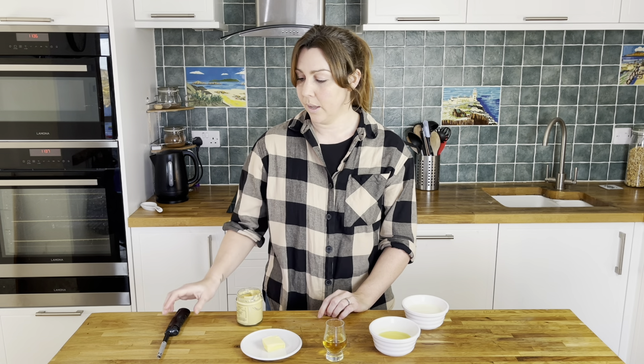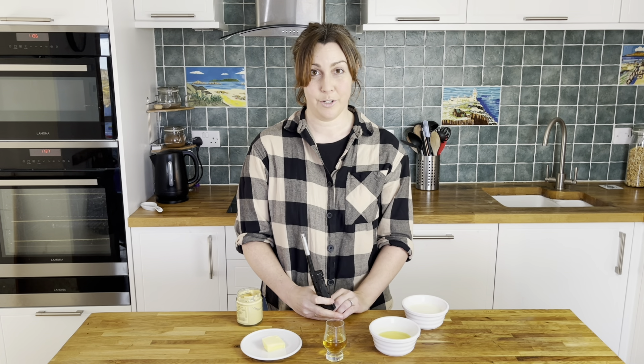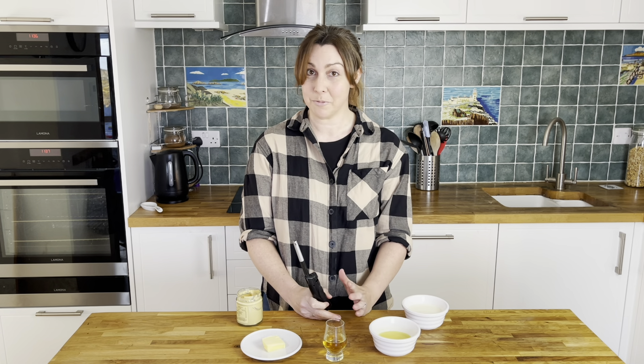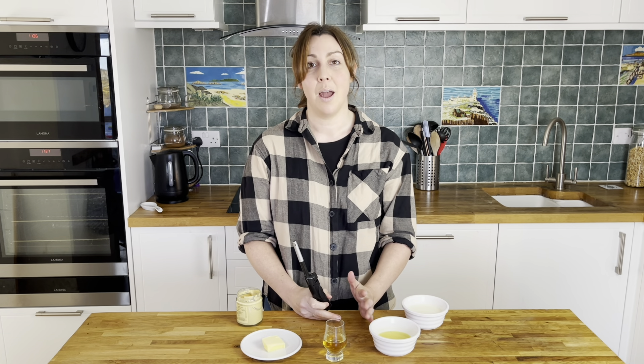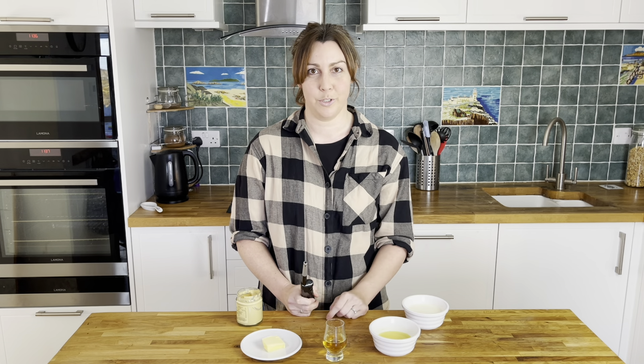There's one other thing I need to talk about. You're going to need either a long lighter like this or a long match, because we are going to flambé the whisky. This is a step you could leave out if you didn't want to or you're not very confident, but I'm going to show you just how easy it is to do — it really helps to bring out the flavours of the sauce.